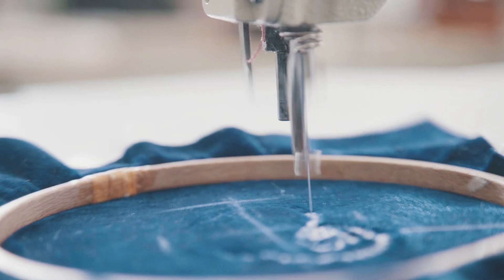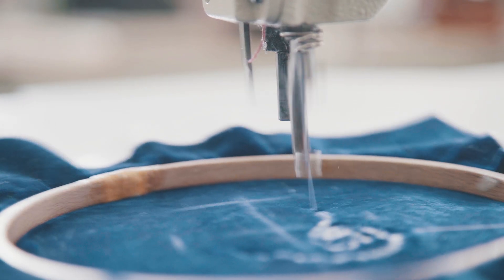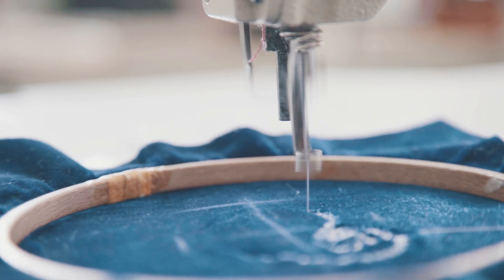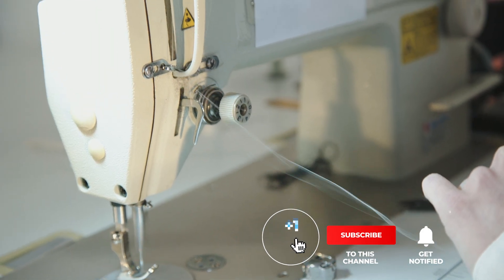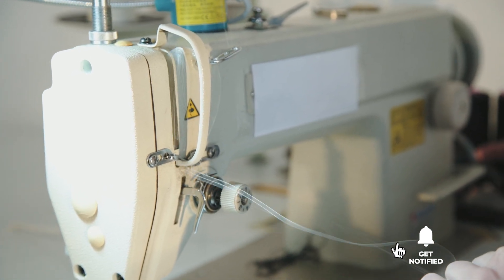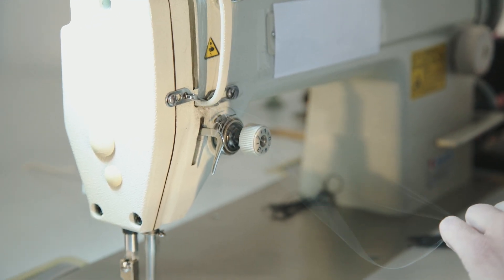Still haven't found an embroidery machine that meets your needs? Well, keep watching because we have more lined up for you. If this is your first time visiting our channel, be sure to subscribe and hit the bell icon to receive notifications of our next videos.